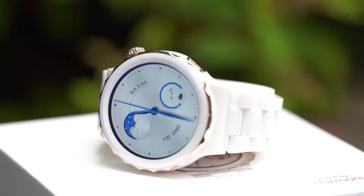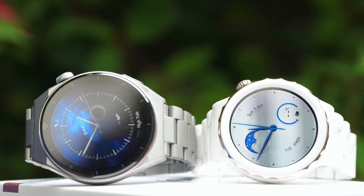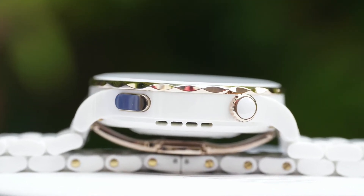Before I discuss what I like about the watch, what I don't like, and whether you should buy it or not, let's talk about the specifications first. The Huawei Watch GT3 Pro comes in two versions: the Ceramic Edition and the Titanium Edition. The Titanium Edition is 45mm, whereas the Ceramic Edition is 43mm. The Ceramic Edition — which I'm reviewing — is essentially the same watch from a features and specifications point of view. However, it is the first ever smartwatch with an all-ceramic body.